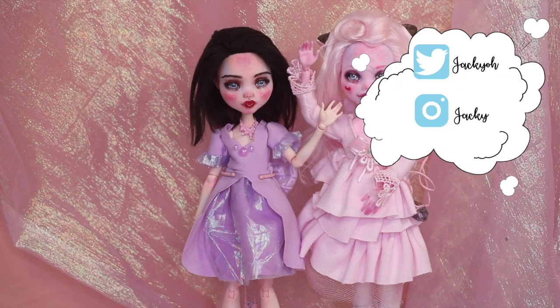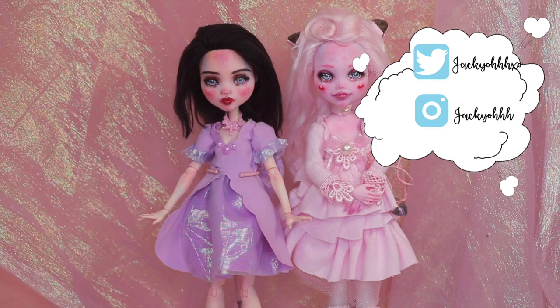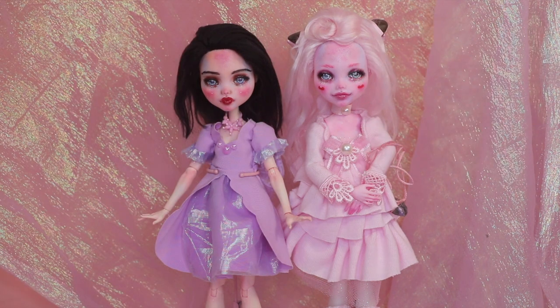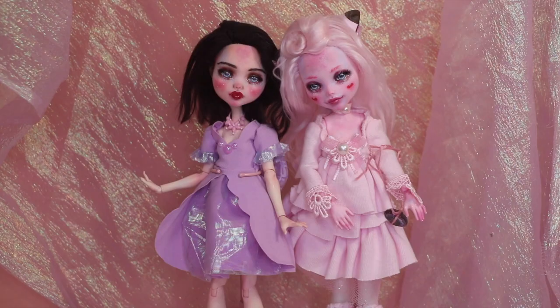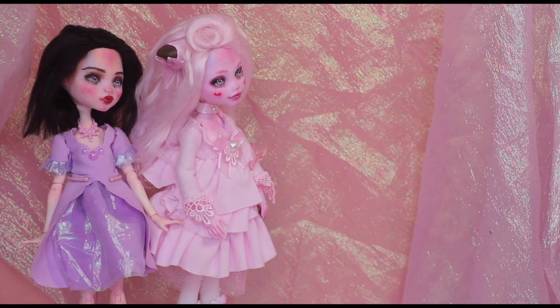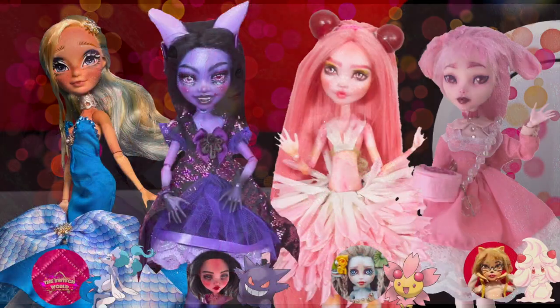Hey guys, welcome back to my channel. For today's video I have a Pokemon repaint. If you saw my Clefairy repaint video, then you know what's coming. During my Clefairy video I mentioned that I wanted to do a Gengar doll repaint, and the reason for that is because there's this really interesting Pokemon theory where Gengar is the ghost of Clefable, and I think that's so interesting.